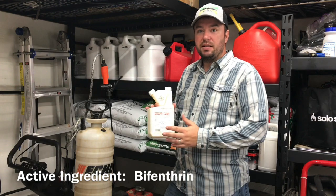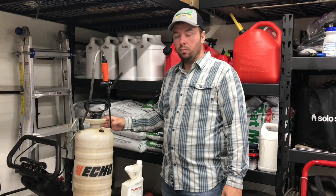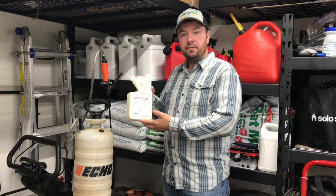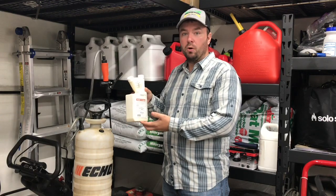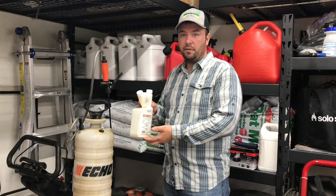Wisdom TC flowable has the active ingredient bifenthrin. For today's application we're going to be using a pump sprayer with a fan tip nozzle. This is a three gallon pump sprayer and I'm going to be mixing Wisdom TC flowable at a rate of 0.25 ounces, or a quarter of an ounce, per gallon of water for 1,000 square feet of coverage.